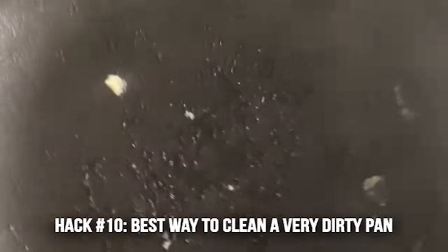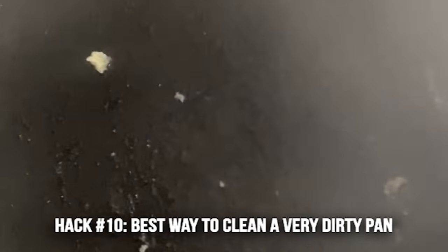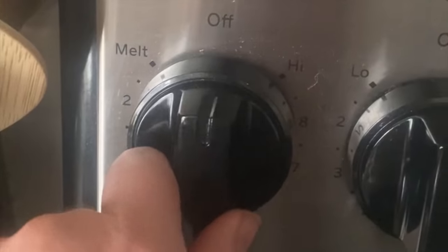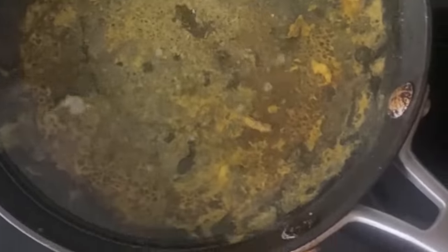Hack number ten is the best way to clean the bottom of your pan. If you get food stuck — especially eggs — that takes forever to get off, this is the trick for you. Add water to your pan and put it on your stove at medium-high heat for about two minutes. You can literally watch the egg come right off, then rinse and clean your pan as usual.